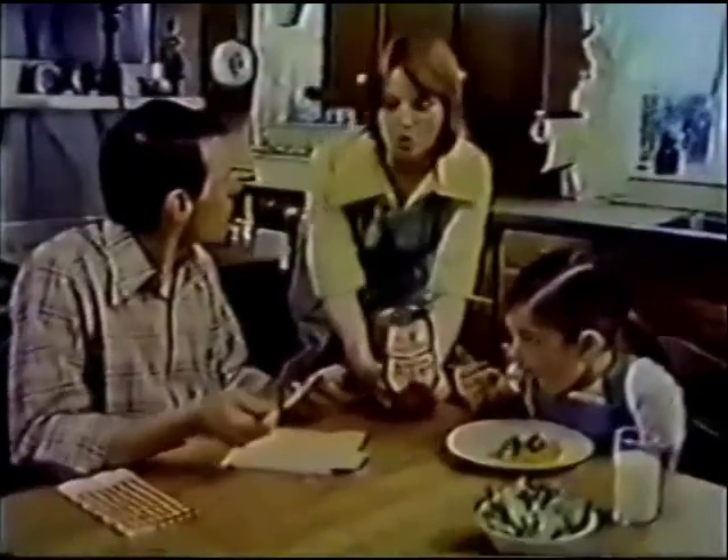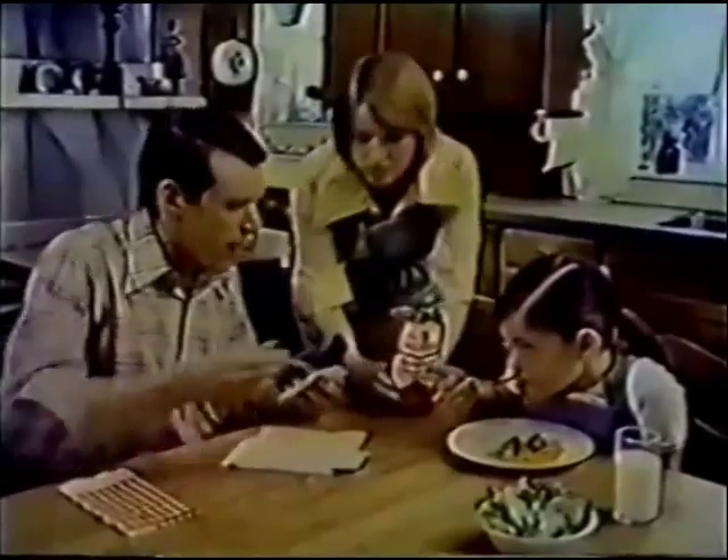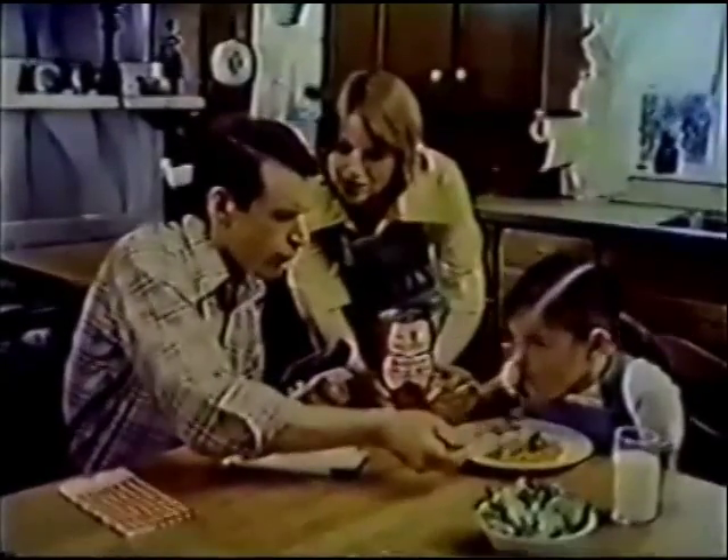But can we afford it on our budget? No problem. With Chef Boyardee, you'll get over five servings in this 40-ounce can. Each serving costs about 25 cents. Only 25 cents? Mm-hmm. Even with these meatballs? Mm-hmm.